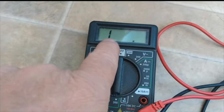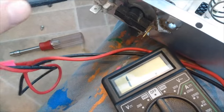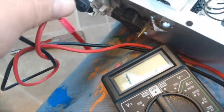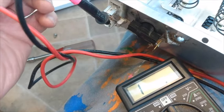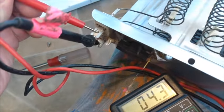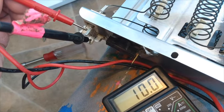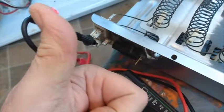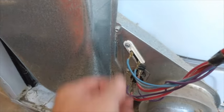What you want to do to test the element is check for continuity. If there's continuity, you're going to see the reading go up to about ten to twelve. If it stays at one, you have a bad heating element or thermostat. And there we go — it's going up to about ten, so I know the thermostat and the heating element are both good because we have continuity.